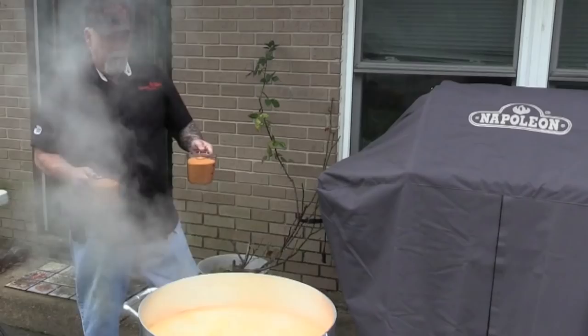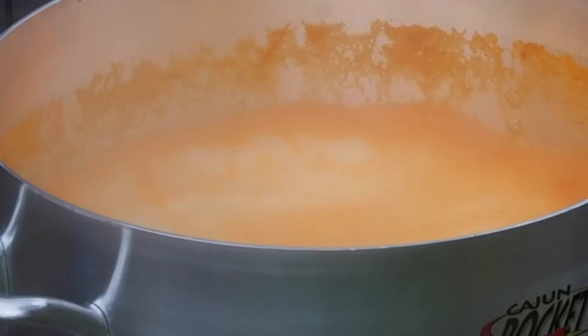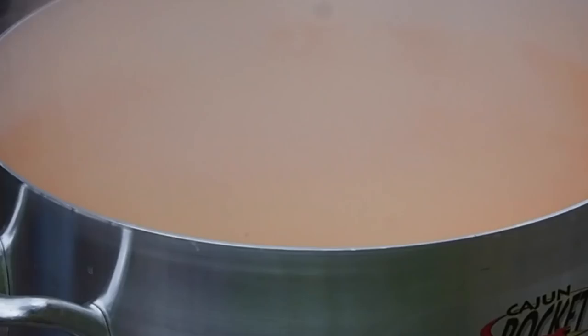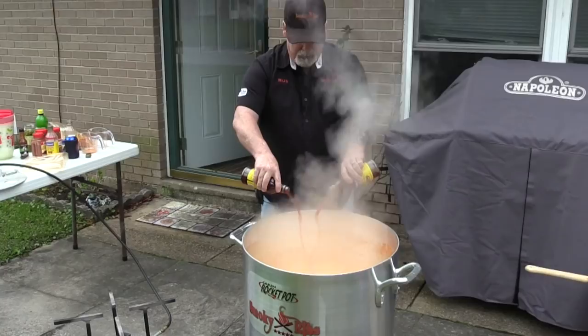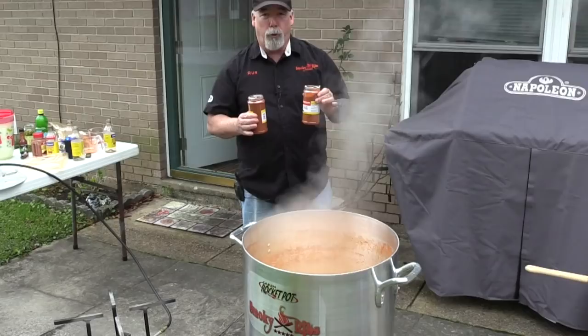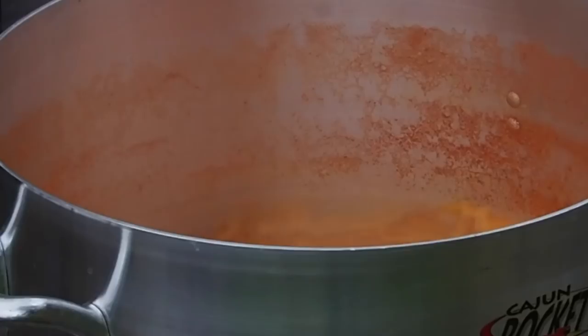I'm going to start by going in with the Frog Ball and Cajun seafood pre-boil mix. Twelve cups goes into this seven inches of water — four cups, eight cups, and this makes it twelve cups. Now you want to add in eight cups of the Zatarain's liquid crab boil — all eight cups. This is two cups of cayenne pepper — going to end up putting three cups total — starting with two, and one more makes three.